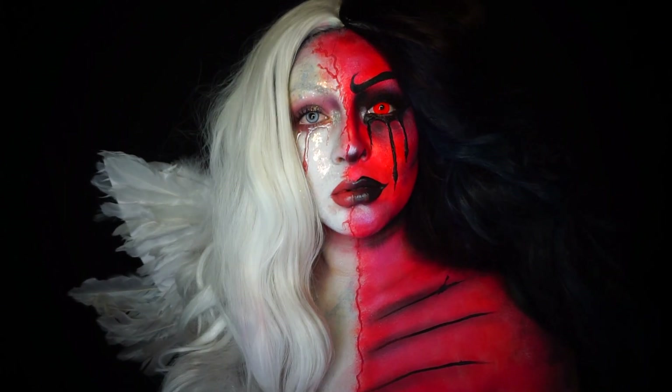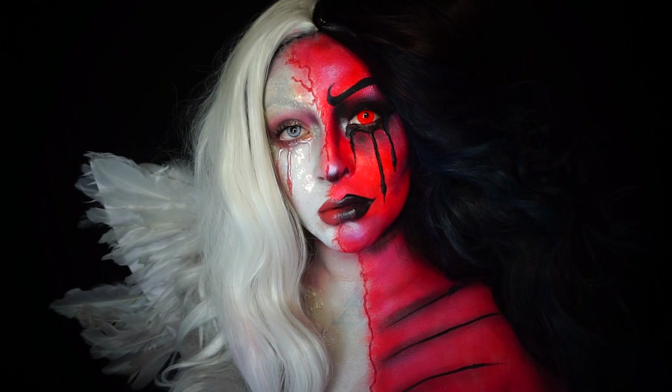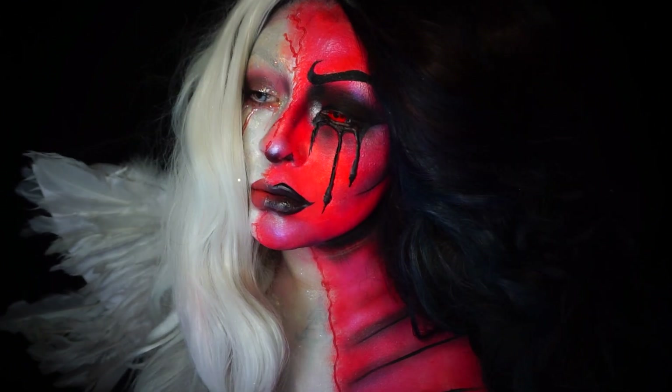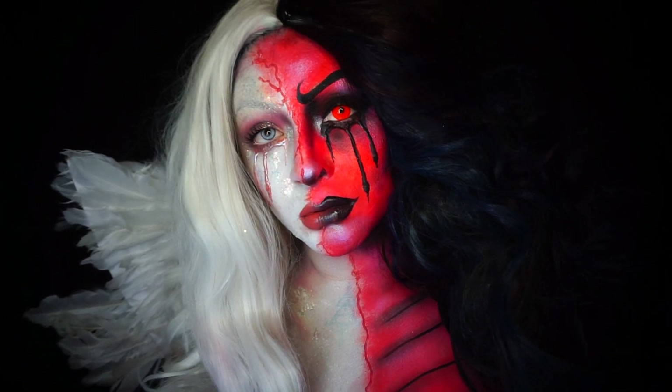Hey guys, welcome back to my channel. My name is Desiree and this is day five of Cirque de Saunet. This started off as an angel look that ended up as an inner demons devil and angel slash put together - whatever it is, you know. Moving right into the tutorial, we are going to start off with a fresh face.